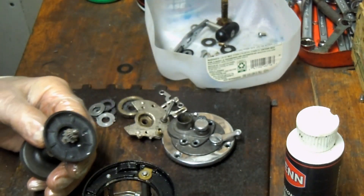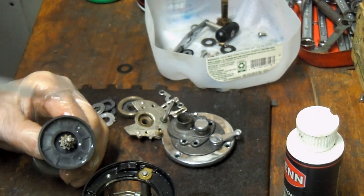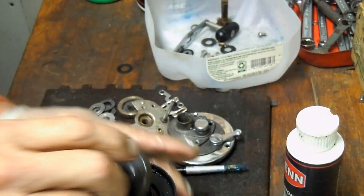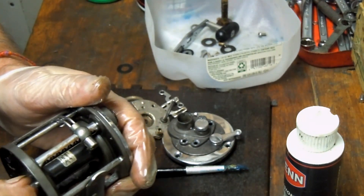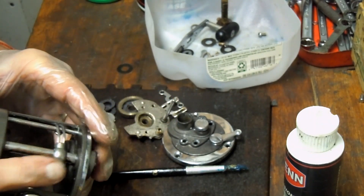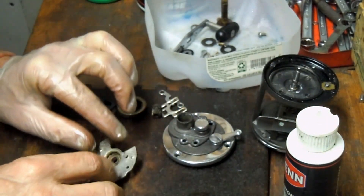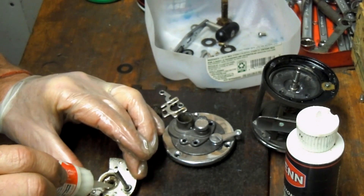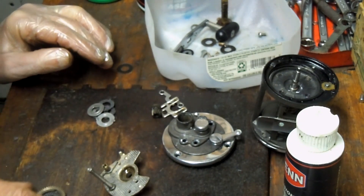Now we're over to the spool. The spool gets a little bit of grease onto the drive that's going to drive the idler gear, and some onto the stud as well. I'll insert that into the case, and you can see as we're rolling this that we have a nice smooth operating reel. I think the biggest problem with this one — other than the worn drags — is that it was very tight, with a lot of contamination inside that case.